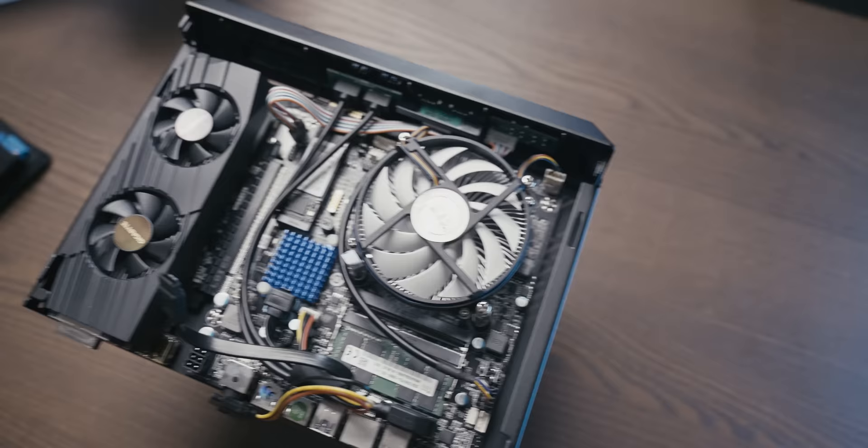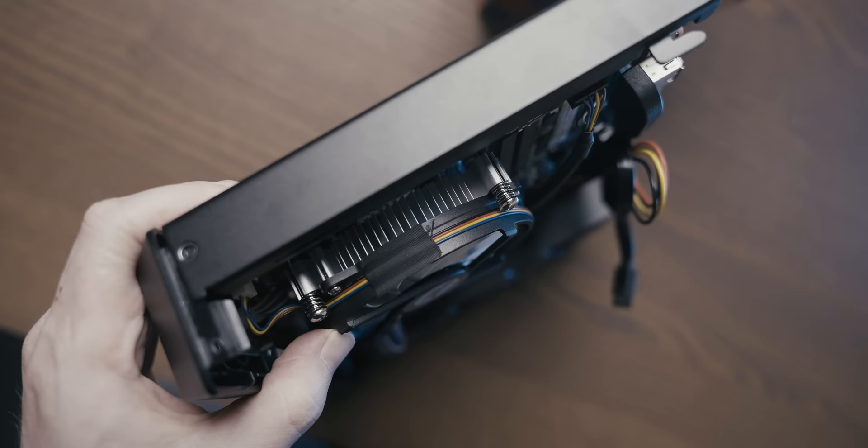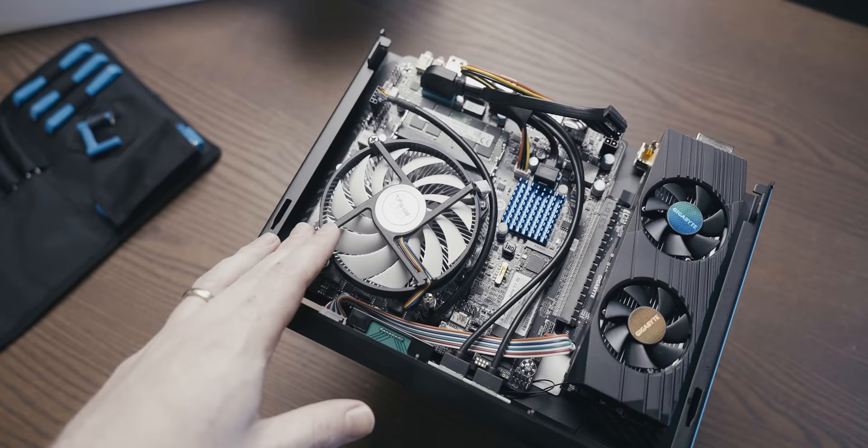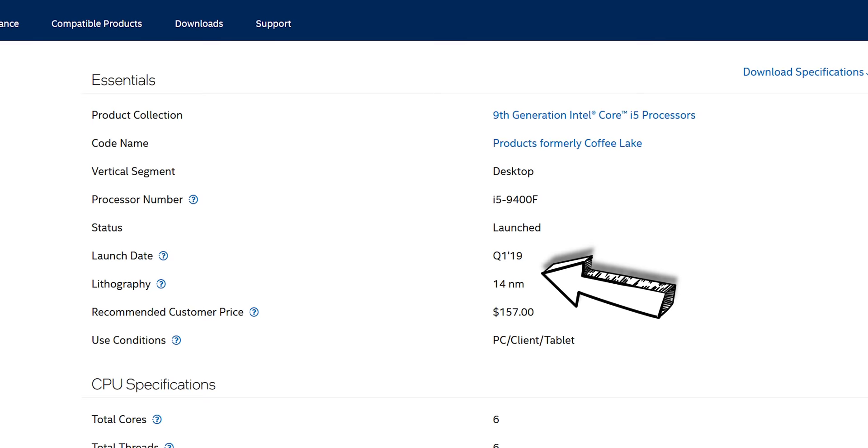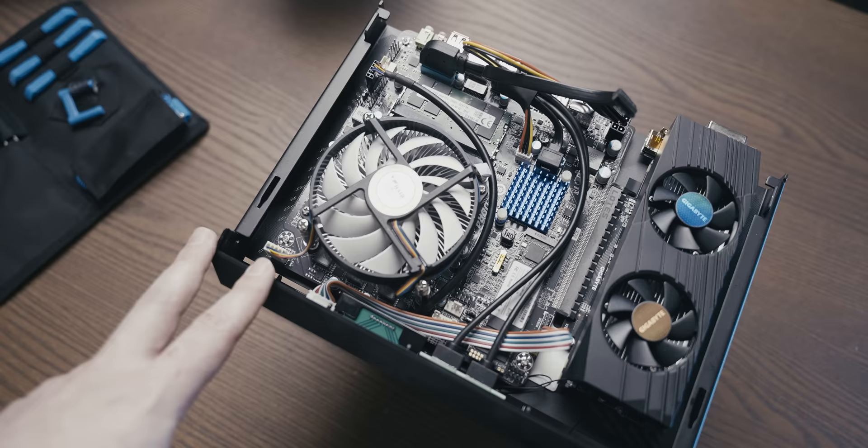The first thing that stands out is that despite being spec'd with 32GB of RAM, they still went with a single stick — a single 32GB stick of laptop RAM. Next to that complete abomination, we have a pretty decent-looking cooler for a low-profile system like this.